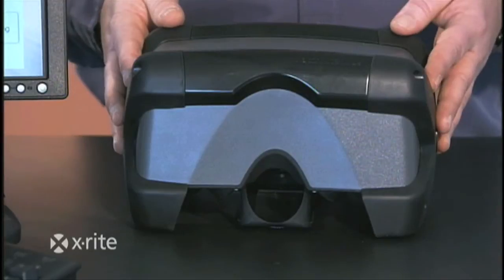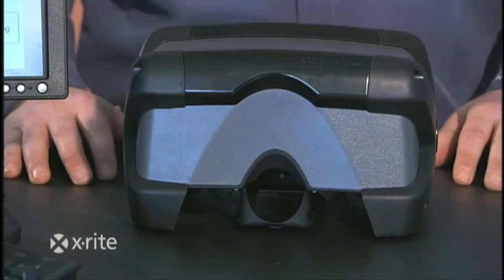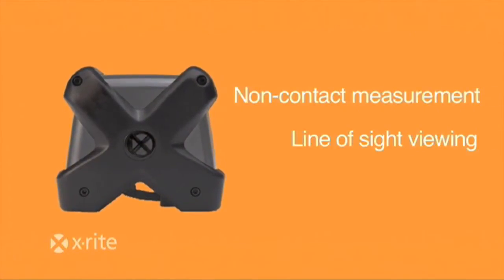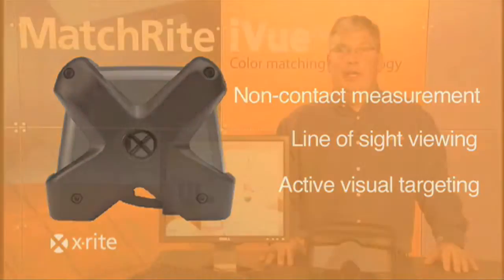The MatchRight iView is the solution that's going to help you reduce your miss tints, improve your customer satisfaction, and improve your overall profitability. The MatchRight iView's features such as non-contact color measurement, line-of-sight viewing, active visual targeting, and many more features we'd like to show you right now.